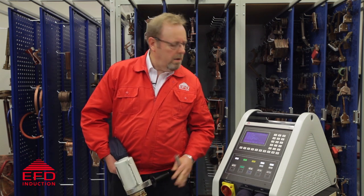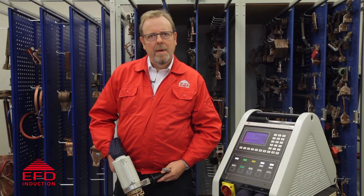Hello, my name is Mark Wells from EFD Induction. Today I'd like to demonstrate to you how you can use our portable heating equipment, the Minak, to save you time and money to remove large bolts.